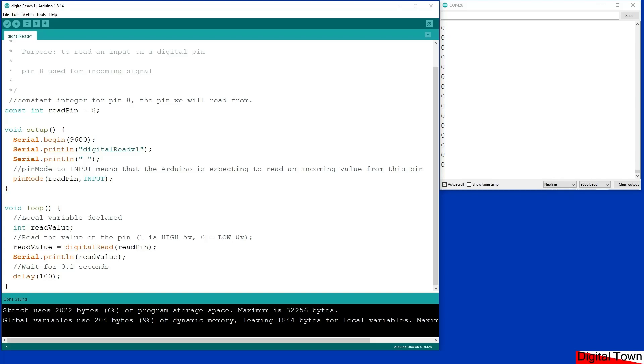We've got a local variable called readValue, and this readValue is going to be equal to the value that we digitally read from the read pin. There are only two values it's going to give: it'll either give a 1, which means the pin is high — basically 5 volts, although it can be slightly lower — or it can give a 0, which equals low or no volts. Then the sketch waits 100 milliseconds and runs again, so it reads the value of the pin every 0.1 seconds.